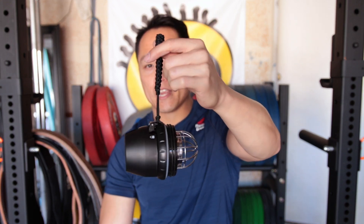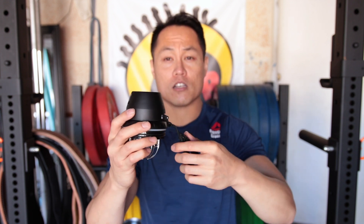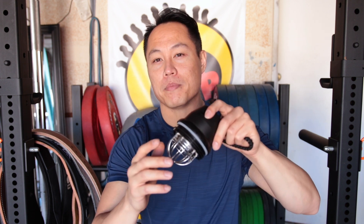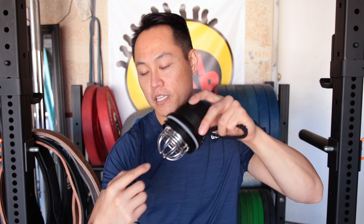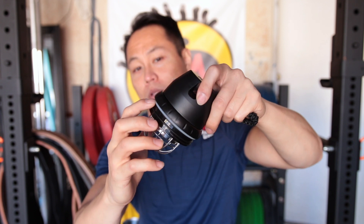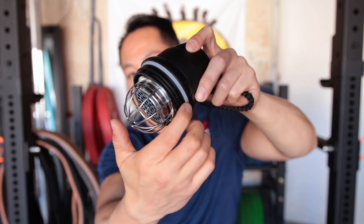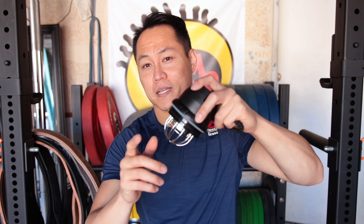Another huge upgrade is the carrying cord — it's a standard paracord bracelet that is also removable if you want to take it off for washing. Probably the biggest improvement of the new lid is the way it attaches to the bottle. It's got a much more pronounced screw, plus a huge rubber grommet that does a much better job with leak protection and insulation.